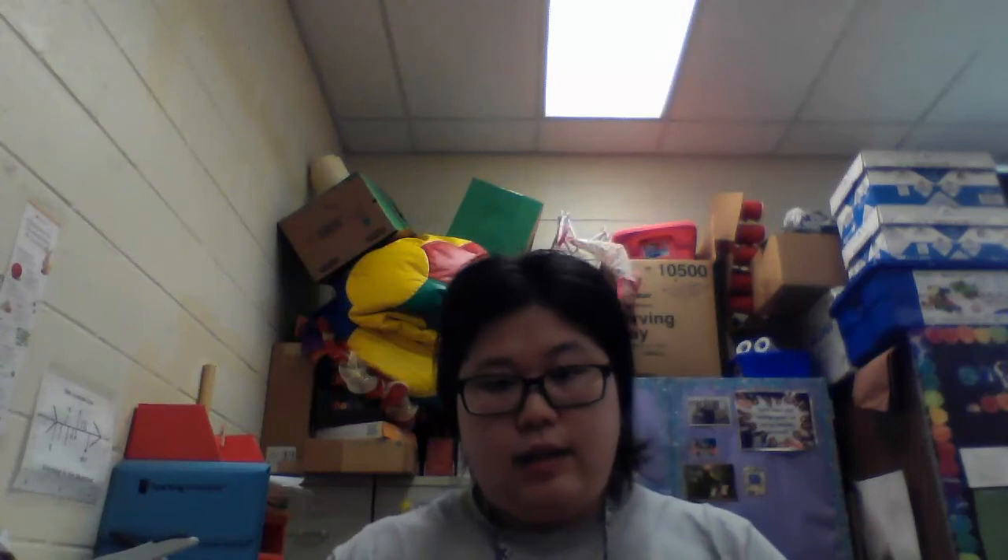First, ask an adult to draw a big large C on the paper with a crayon. Like this.